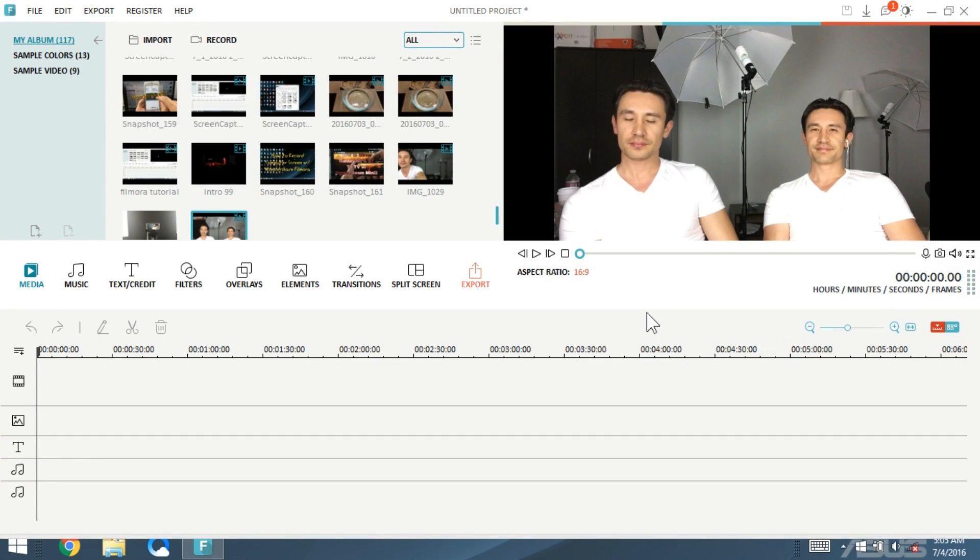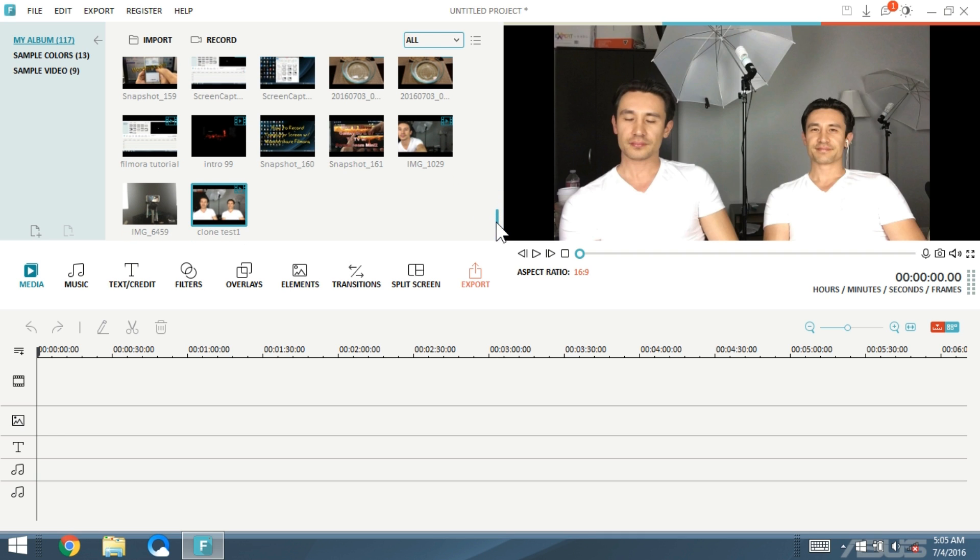I hope you guys enjoyed that. Somebody actually commented on my channel and asked me to show how to do a clone, so I did it within one hour. This was my first try and everything went well. I'm going to show you what I did. I only did a duplicate, but you're actually able to do triplets as well — you can basically clone three of yourself — but for this video I only did two.